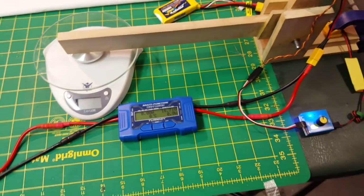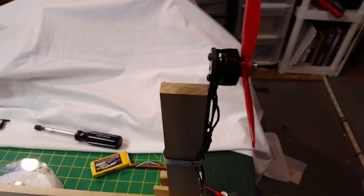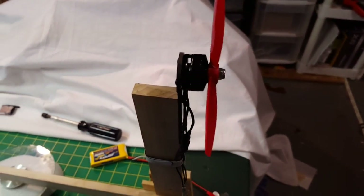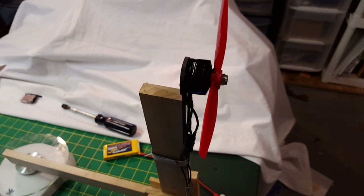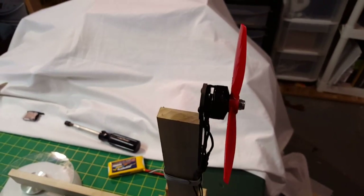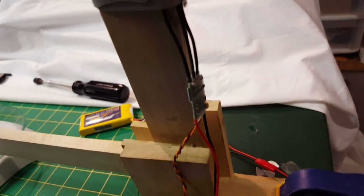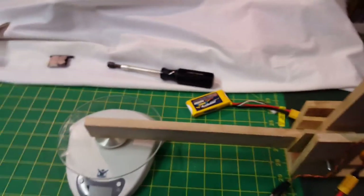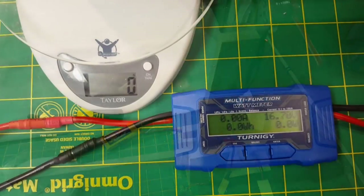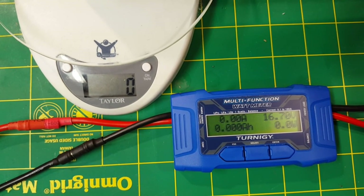Here I have my homemade thrust stand all set up. I have a Black Edition ReadyMade RC 2204 2300KV motor on there, and right now I have the 5045 bullnose tri-prop on, ready to go on my DAL RC 20-amp ESC. My battery's been charged up and I'm ready to go — here we go with our first test on a four-cell.